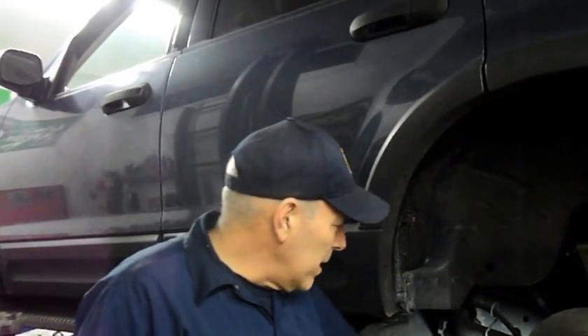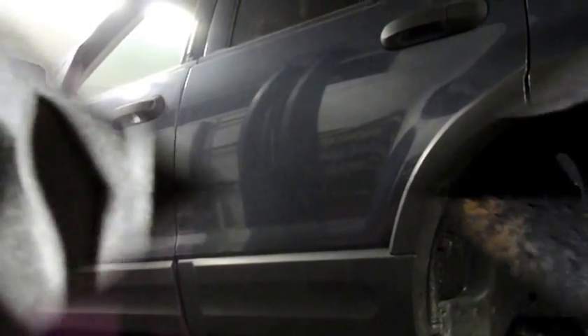Obviously we have the truck up in the air, but we need to go underneath the truck to see where the sensor is actually located. Just looking at it from underneath — that is the sensor right up there with that little red clip on it. So what I'm going to do is take out that little bolt on the side there. It looks like it's either 3/8ths or 10 millimeter.